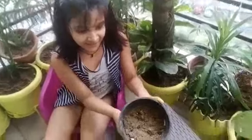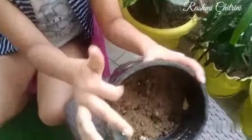After 7 days, a small plant will come out. You can then put it in a larger pot.